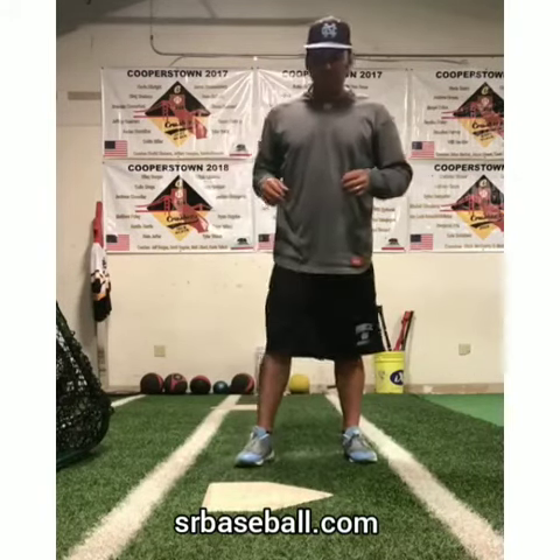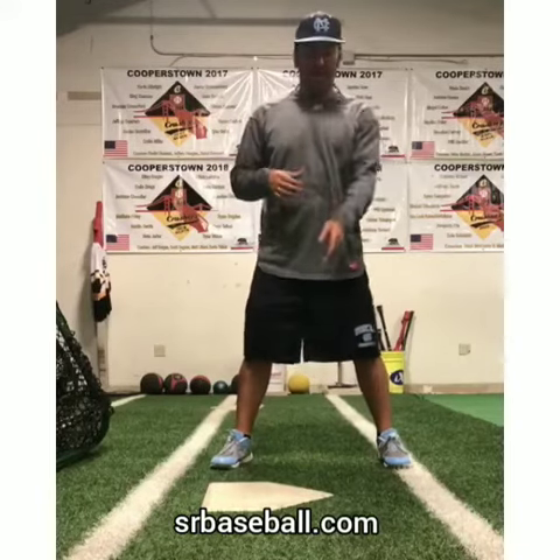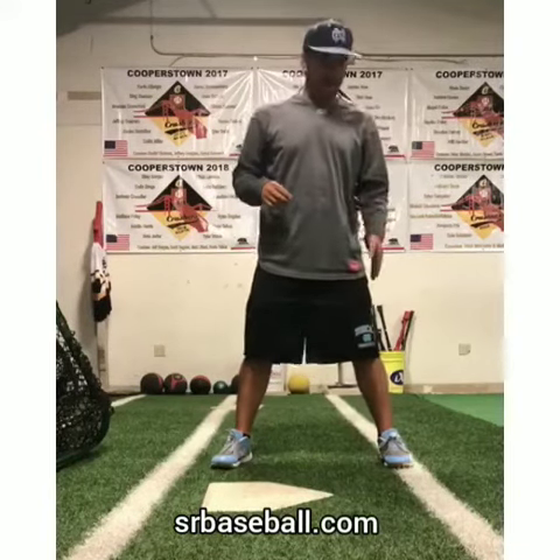Our lower half — two things we can work on right here. Don't even need a bat. My belly button's lit up top of the house, don't forget that. Back foot straight across.